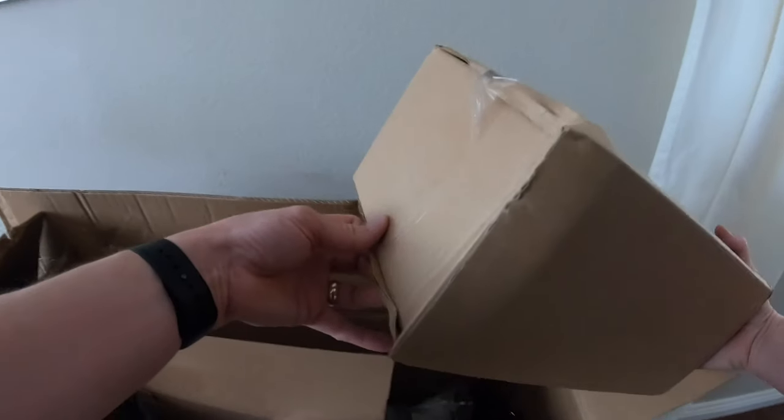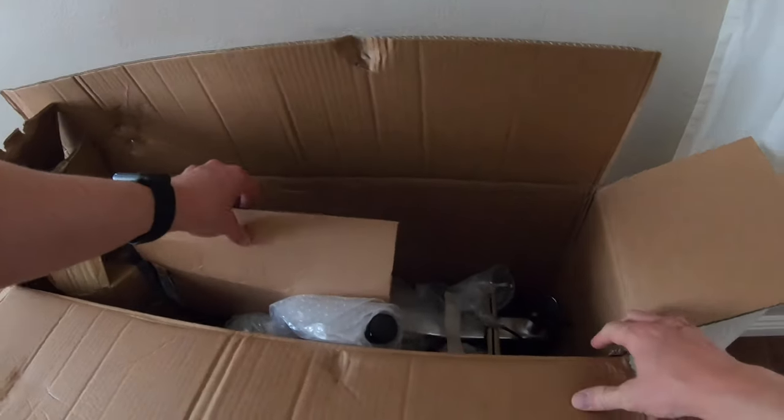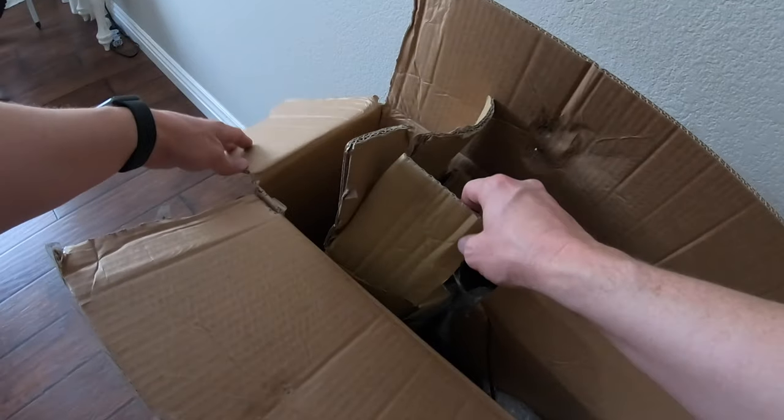Let's open this up and find out what's in it. So far it looks pretty good.